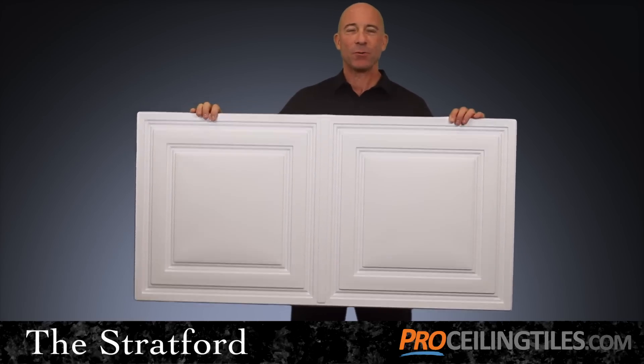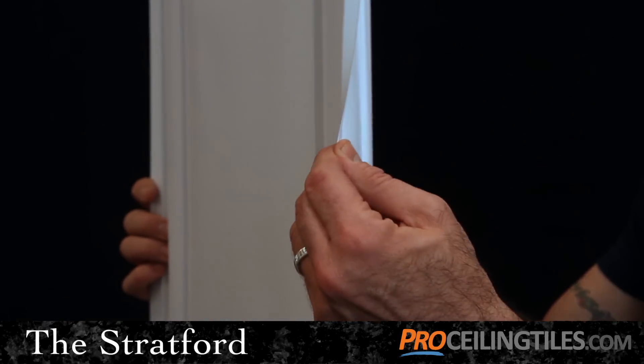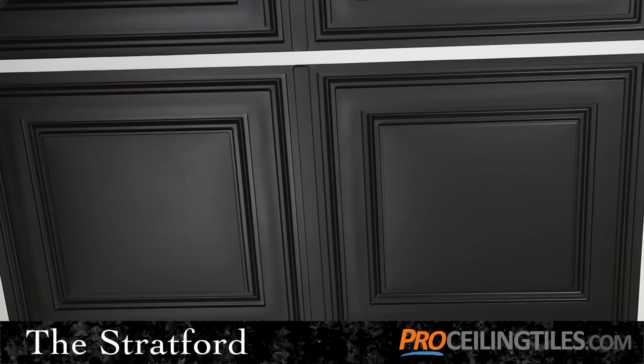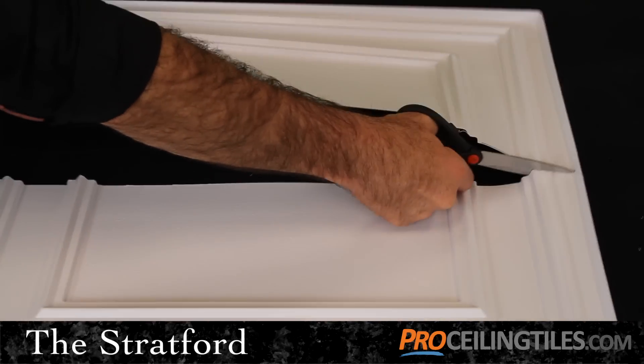Next, you'll notice how light and flexible the Stratford tile is at just 13 thousandths of an inch thick. This pliability makes the Stratford incredibly easy to install. In fact, all you'll need is a pair of household scissors to resize the Stratford for your border tiles.